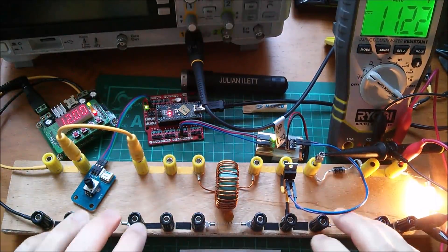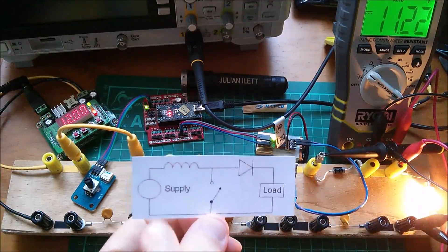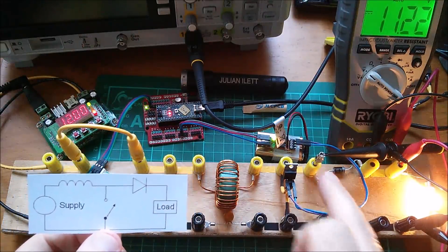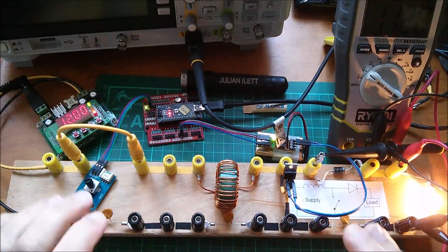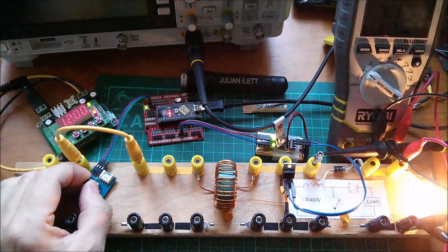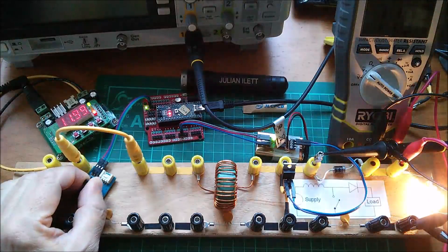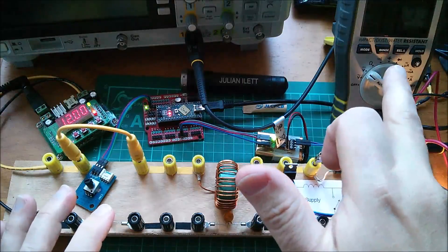Good morning. Looking again at my breadboard onto which I've built this boost converter — inductor, MOSFET switch, diode, and the load. I've used a 5-watt light bulb, and we know from the last video that it works, because if I turn this pot you can see the lamp gets brighter when I start pulse width modulating that switch. So yes, working as a boost converter — but lots of you said let's see the voltage.